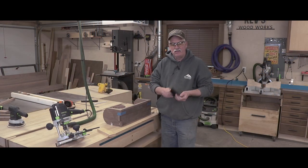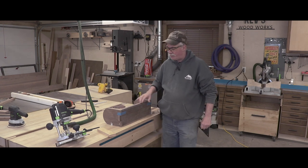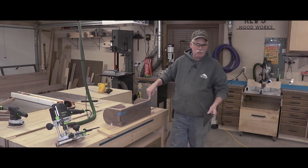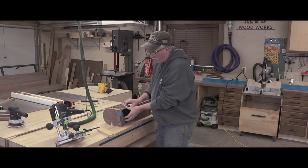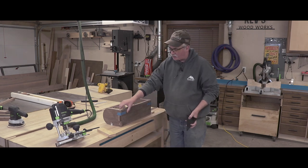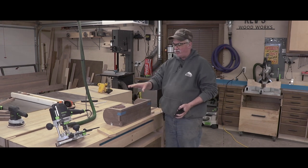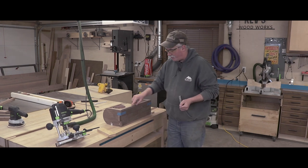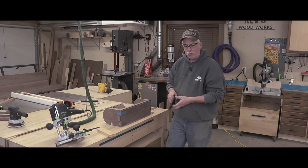In hindsight, I wish I would have accounted for the hardware prior to assembly — I would have just trimmed an eighth off and been done. But I didn't, so I created a shim so that I can run an edge guide on the router. I've already set the router to a depth equal to the thickness of the hardware, and now I'm just going to route a groove in there to accept it. Then they can mount it on the wall anywhere they wish.